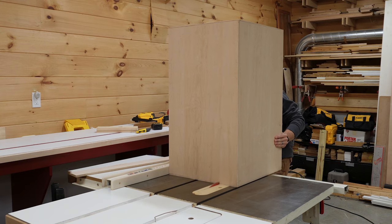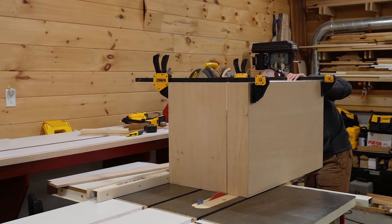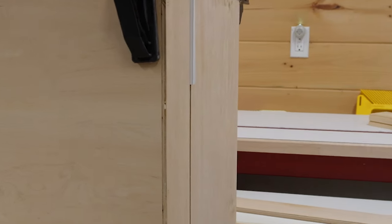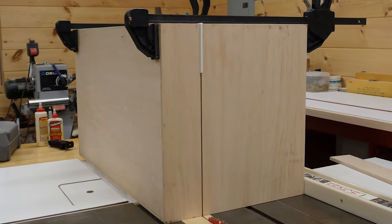Then we cut off the lid of the box by making four passes on the table saw. I did have to take my time and be extra careful with a piece this big, and as I always do when making the last cut in a box like this, I clamped a few spacers in place along the opposite side to make sure the pieces remain parallel throughout the cut.